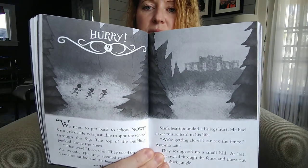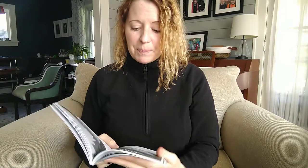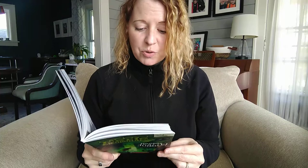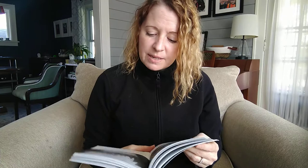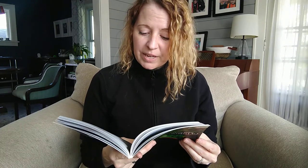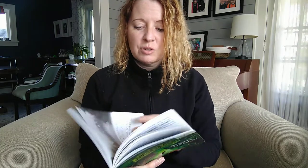Chapter 9 is called Hurry! "We need to get back to school now," Sam cried. He was just able to spot the school through the fog. The top of the building peeked above the trees. "That way," Lucy said. They raced through the woods. The trees seemed to howl. The branches rattled and the leaves shook. Sam's heart pounded. His legs hurt. He'd never run so hard in his life. "We're getting close. I can see the fence," Antonio said. They scampered up a small hill. At last, they crawled through the fence and burst out of the thick jungle. They now found themselves back on the playground, standing next to the swing set. Up ahead were the slides, then the monkey bars, and just beyond that, the school.